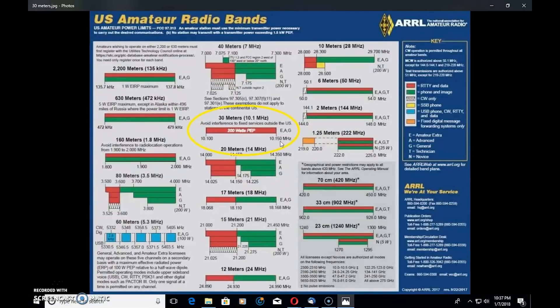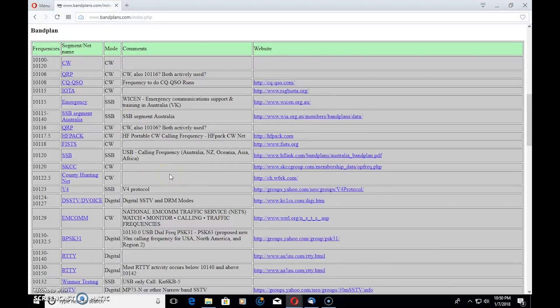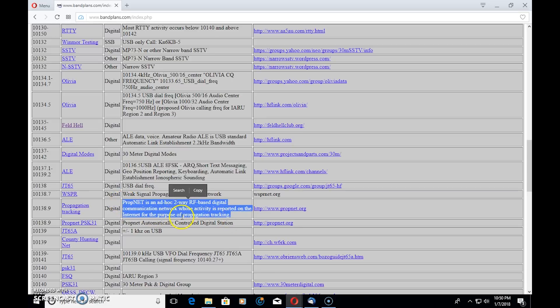Back to band plans dot com again, and looking at the band plan and the suggested frequencies, you can see there's quite a bit of things happening on 30 meters. I know for a fact that PSK likes to sit on a certain spot on the dial, and so does JT65. In fact, 10.138 — if you tune there on 30, it will be littered with JT65 as well as FT8 just below that or right around there. There's a bunch of FT8 stations on 30 meters. And prop net — here's another one we'll talk about in the future — propagation network over different HF bands.